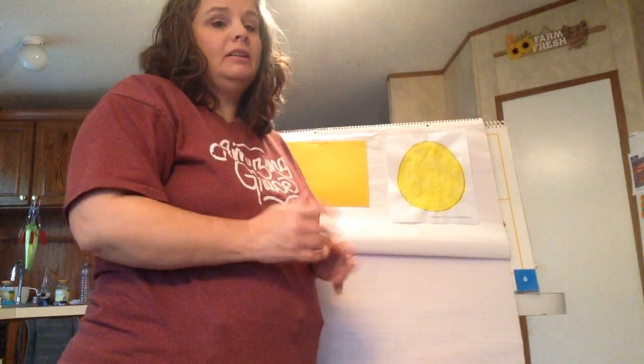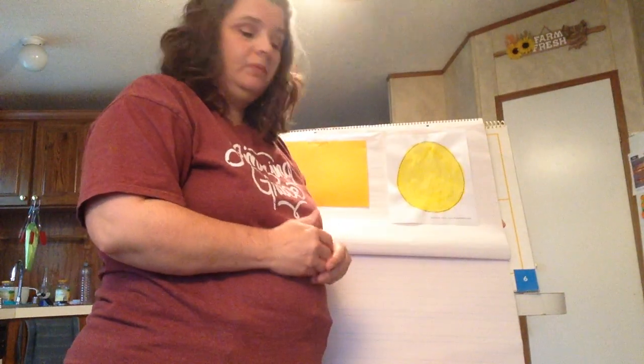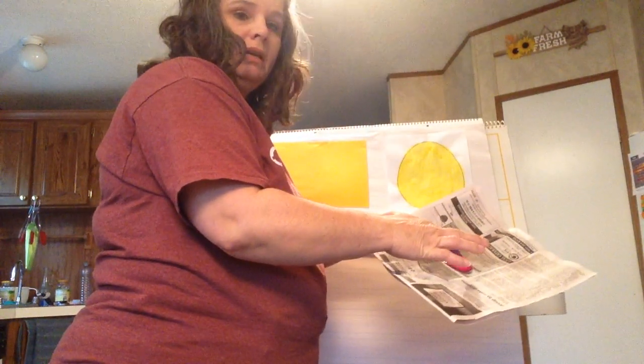Hello again, and today for art we are going to paint or decorate this egg that I've already painted yellow. I have got two different colors here — I've got purple and I've got pink.